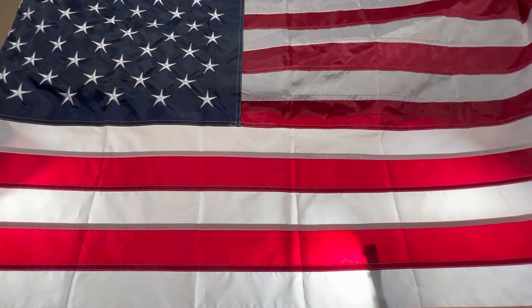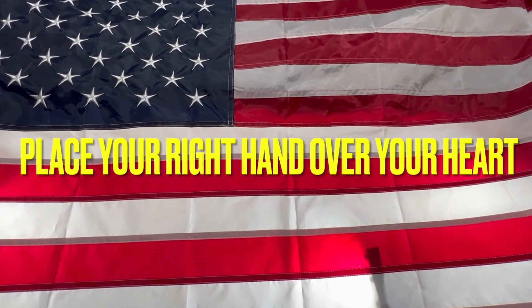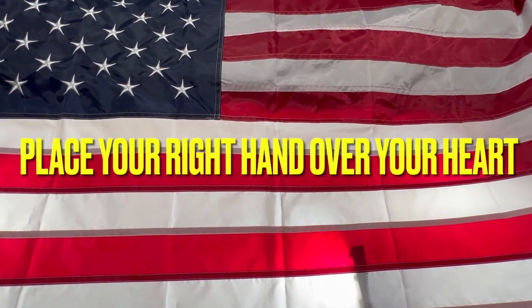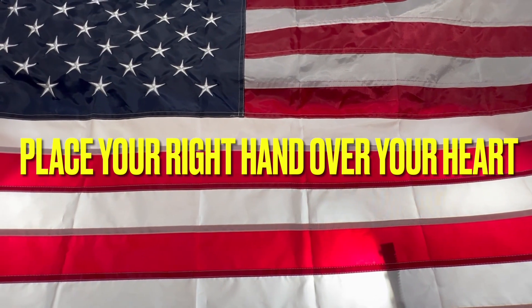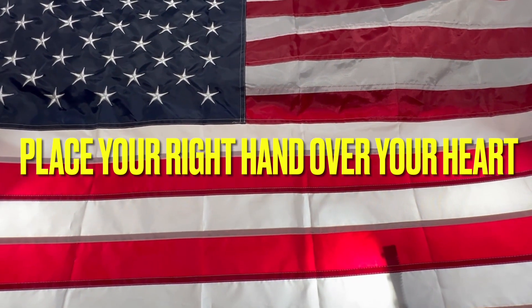You know, when I was a kid, we did this every day in school, and I believe we need to bring this back a little bit. I'm going to start right now. I pledge allegiance to the flag of the United States of America and to the Republic for which it stands, one nation under God, indivisible, with liberty and justice for all.